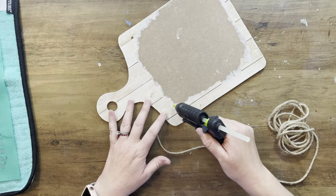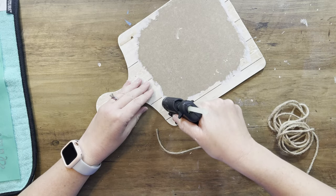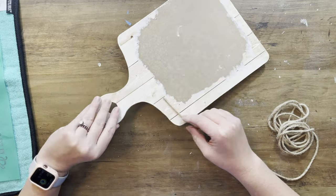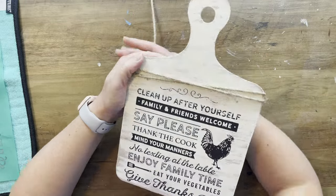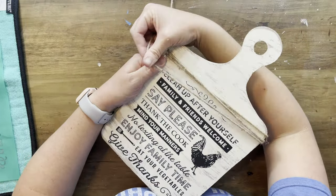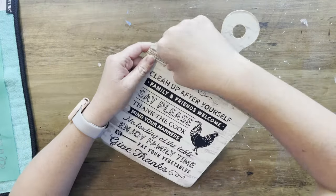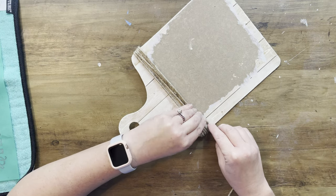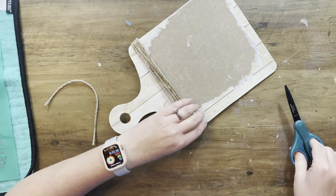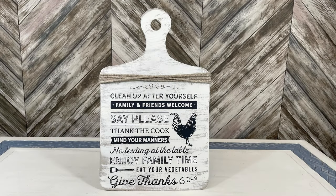I felt like it definitely needed a little something more — the 'Kitchen Rules' part did not fit, so I added some twine. When in doubt doing something farmhouse, just throw some twine on it — twine or antique wax. This is just some leftover twine from a previous project, so I'm not even counting that towards my cost. The transfer and paste come to about $20 a month, and you use them about 10 times, so I'm calling this project about a three-dollar project. Here it is all finished up — I absolutely love it.